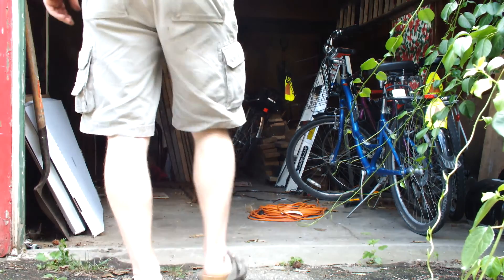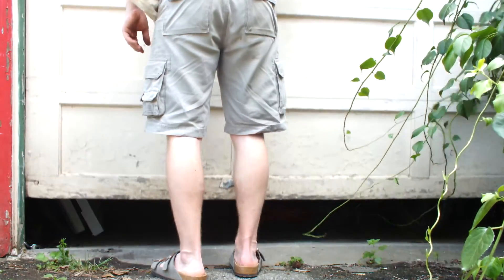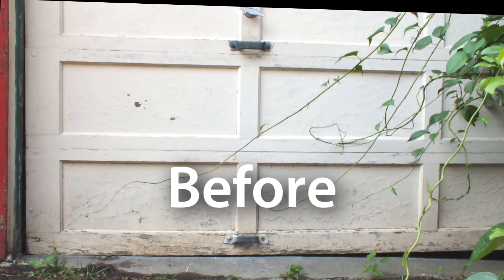It took a few hours to get through fixing my garage door, with the root cause being the set screws coming loose on one spool. Now the door opens and closes smoothly, has smaller gaps, and lifts more easily.